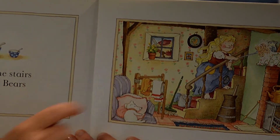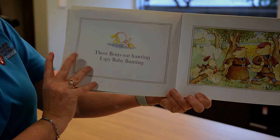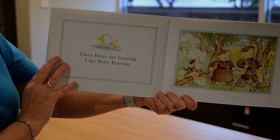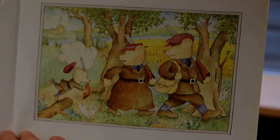One, two, three. Three bears out hunting. I spy Baby Bunting. Baby Bunting — can you see Baby Bunting up in the tree?